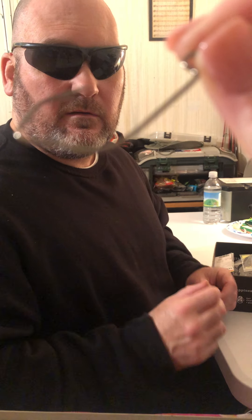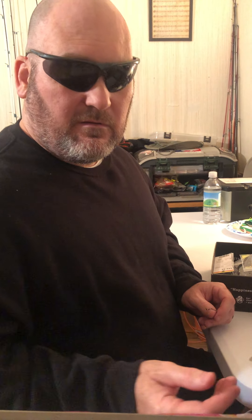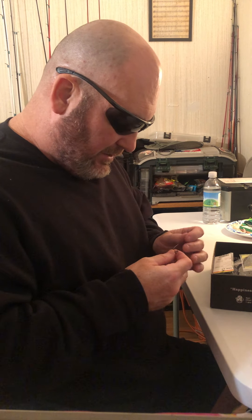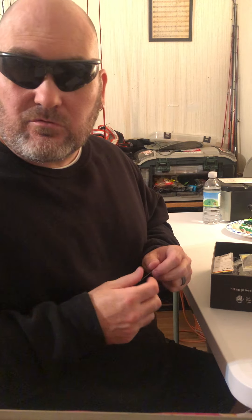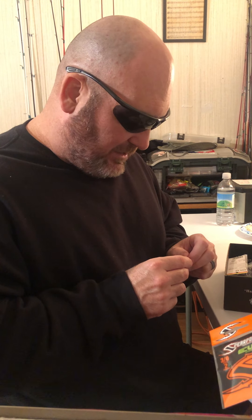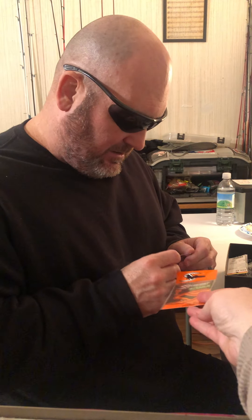I'm going to show you something about these hooks that I like. I try to use EWG hooks for most things — most of my hooks come from Catchco boxes. I don't go buy them at the store because I don't do a lot of Texas rigging, but I do some. There are certain times of year I'll throw a 10 or 10.5 inch Zoom Monster worm.